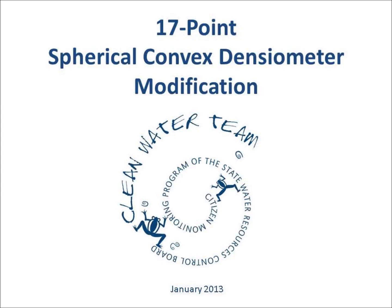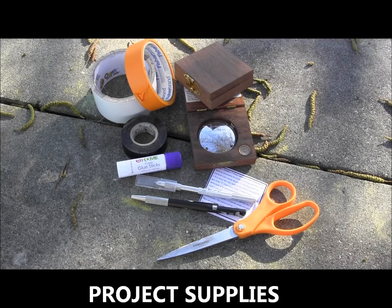In this video, we will demonstrate how to convert a spherical convex densiometer to 17 points.